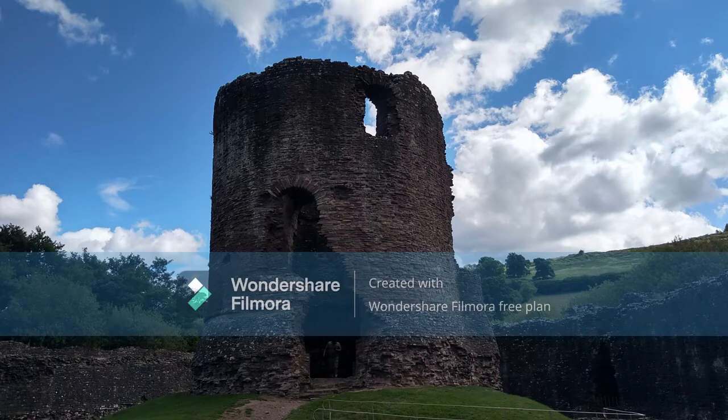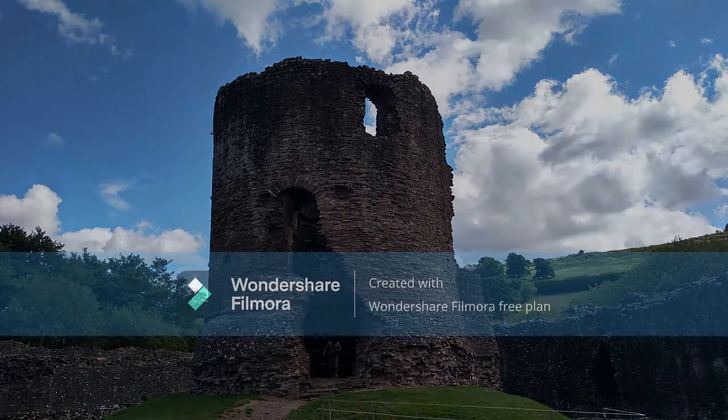Hello and welcome. Today I'll show you how I painted this lovely castle in Skenfrith, Wales. Let's get started.